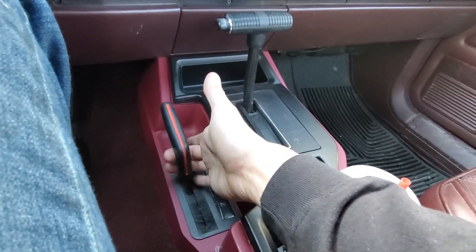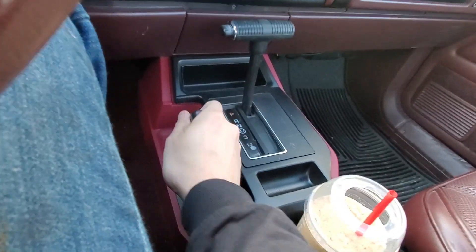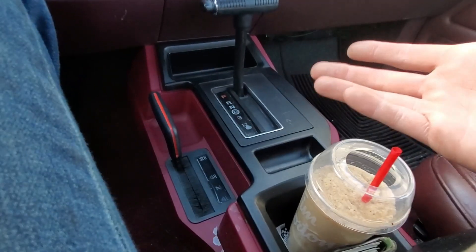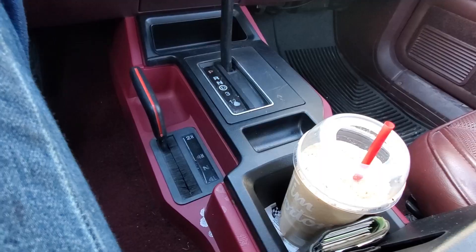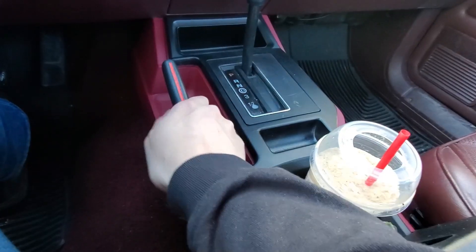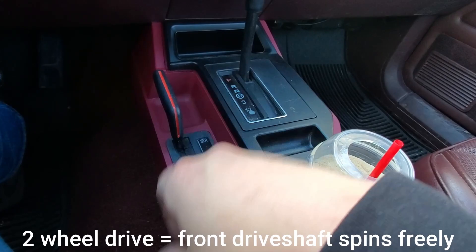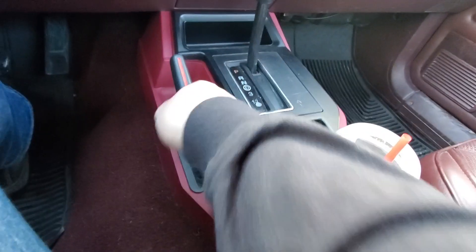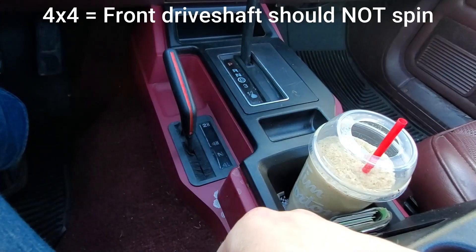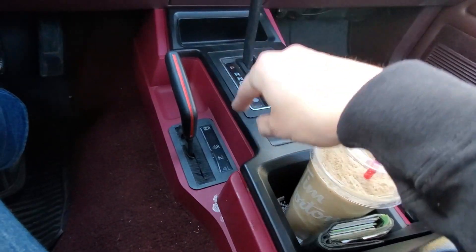From the inside, step one would be to make sure your linkage is working — mine's a hard pass. To determine if 4x4 is working, it's pretty obvious, you should feel it. Once you have that determined, turn off your vehicle in two-wheel drive, rear-wheel drive. When you hop outside, you should be able to spin your front driveshaft by hand. When you put it in 4-high, crawl outside — that front driveshaft should not spin. If it is spinning, then your issue is more than likely your linkage and/or your transfer case.